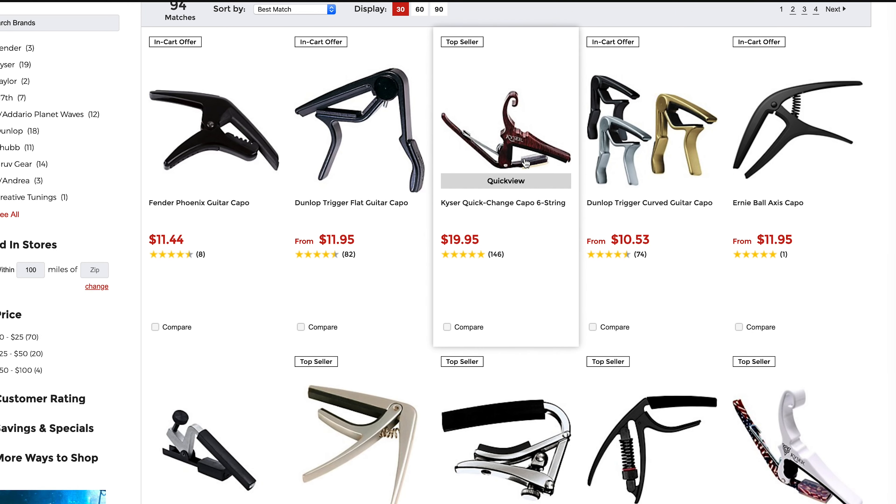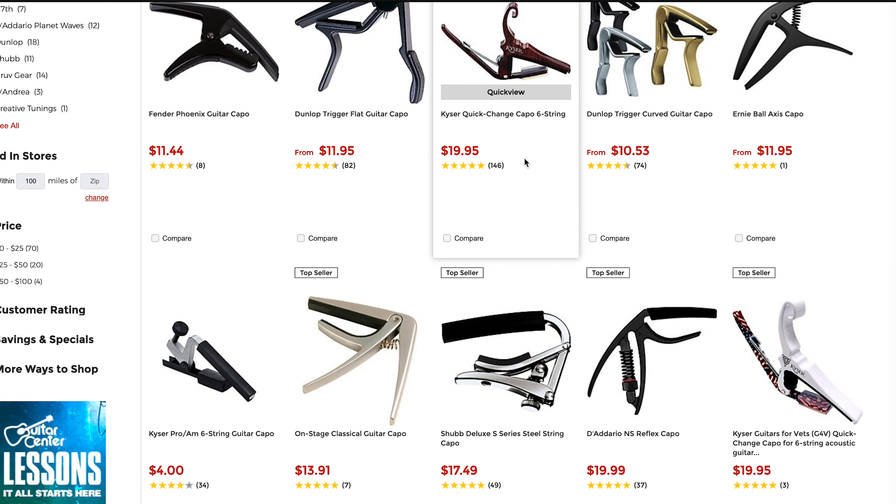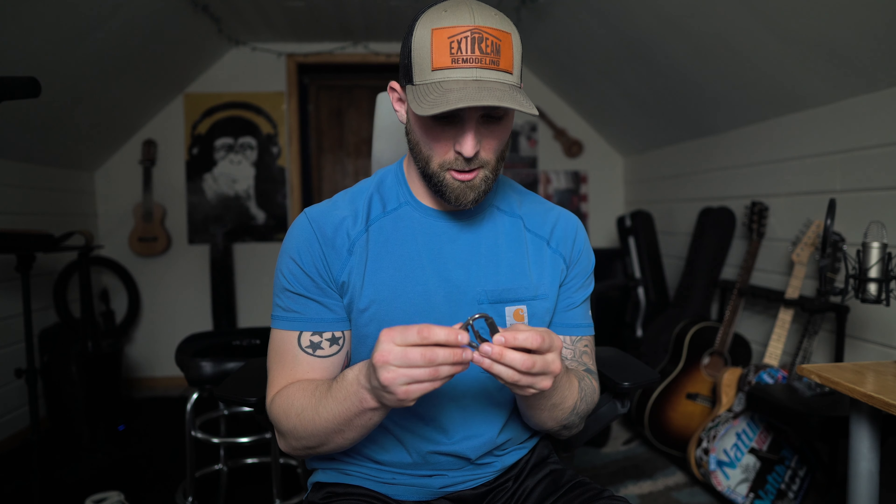But the other thing that I think is really important is just testing out what capo you like the best. They typically range between 10 to 20 bucks, so they're not too expensive. My recommendation is just buying a few that you like. Some of the ones I have include this Shubb capo.